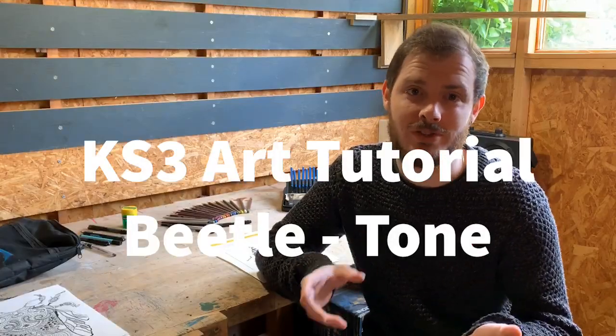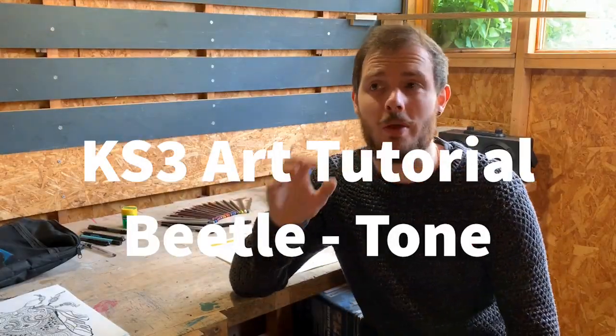Hello and welcome back to this week's tutorial. I just want to say the work that you guys have been doing is absolutely fantastic. The amount of work I'm getting in is just brilliant. Keep it coming. Here are the best ones.